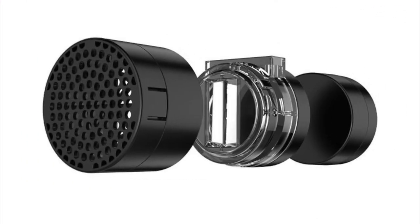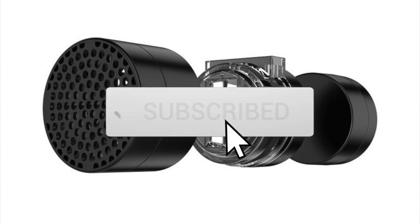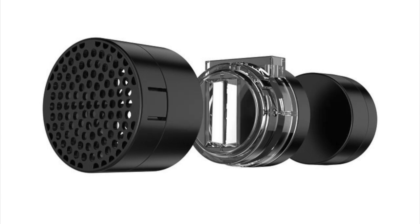Before we jump into today's video I wanted to tell you about a contest I'm doing here on the channel — we're going to be giving away a JBJ Nano Auto Top Off. All you need to do to enter is hit the like button on this video, leave a comment down below, and be a subscriber to Mad Hatter's Reef. Don't forget to hit that bell so you can be notified when I upload, because that gives you another chance to enter to win.